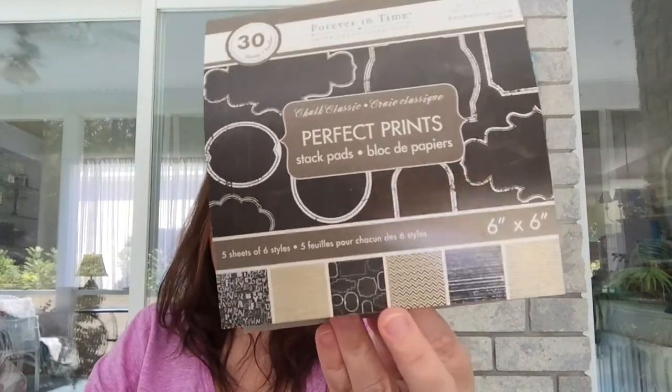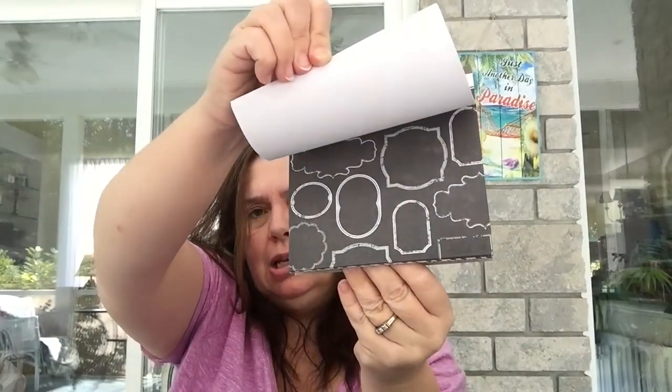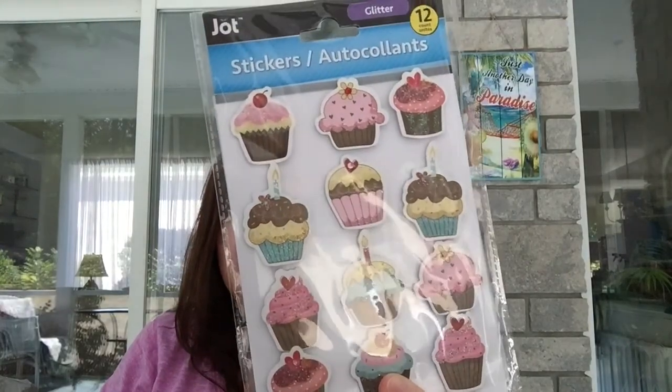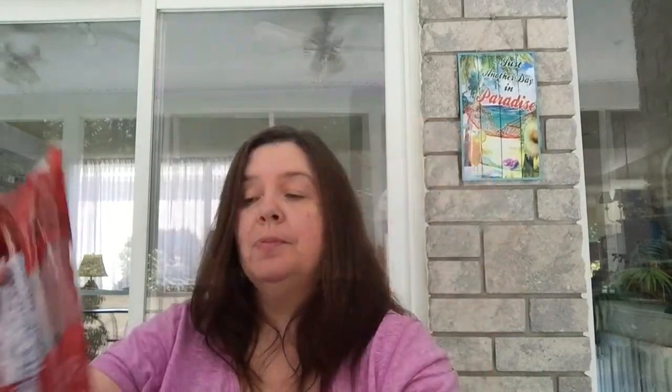I got a package of Forever in Time six-by-six Perfect Prints — 30 sheets. I've hauled one before and just wanted another because the colors and designs work across several projects throughout the year. I didn't go wild on stickers this week, but I had to get this one package of 12 dimensional cupcake stickers with little sparkles — they look adorable. I also got another pack of 20 all-black tags.